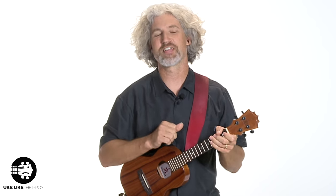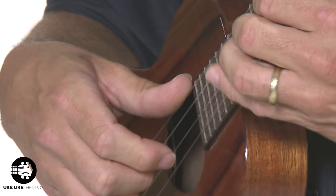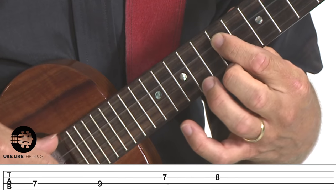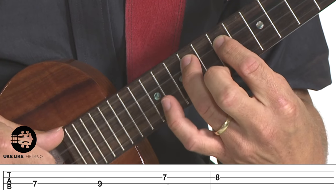All right, you guessed it — La Bamba. I'm going to show you both the single note intro and the chords. Let's start with the intro. I'm going to start right here on the seventh fret of the third string and go seven, nine.